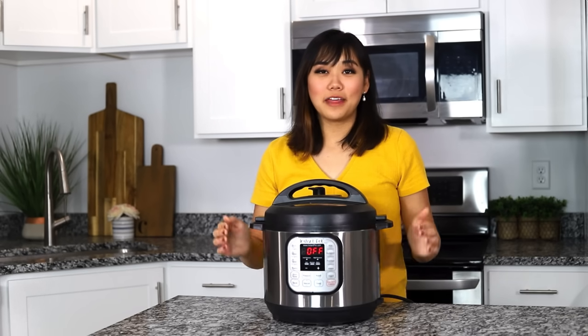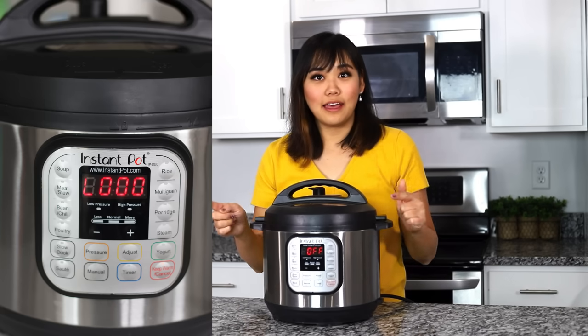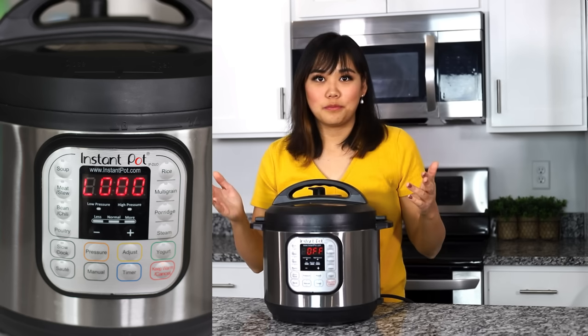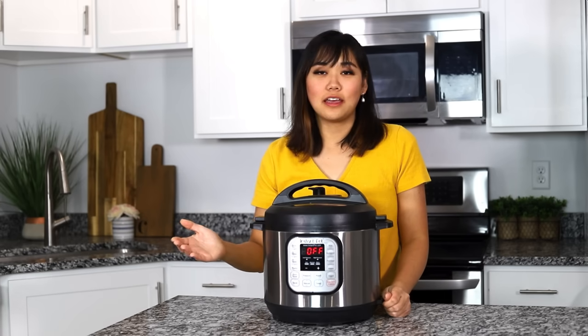Number fifteen, after you're done pressure cooking something the display will say L000 or something like that, and that's how long it has been since it finished pressure cooking. Did you know that the L stands for lapsed time? So now you know.